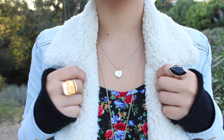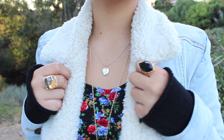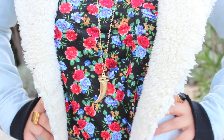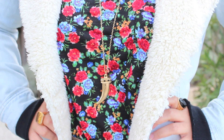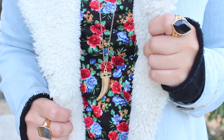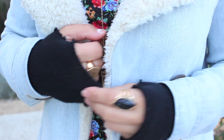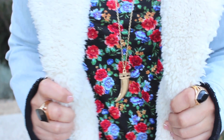Miranda wore a lock necklace which I couldn't find, so I got this heart-shaped necklace with my initial on it from Forever 21. The long tooth necklace is from Charlotte Russe and both my rings are from Forever 21. The gloves I found at Old Navy but I just cut the finger parts off to resemble Miranda's tough girl look.